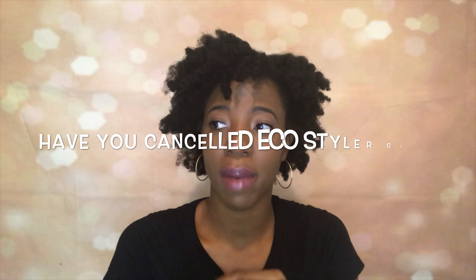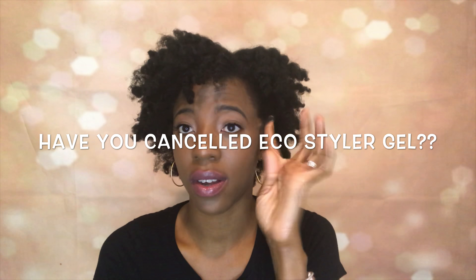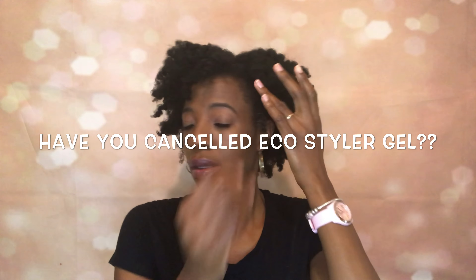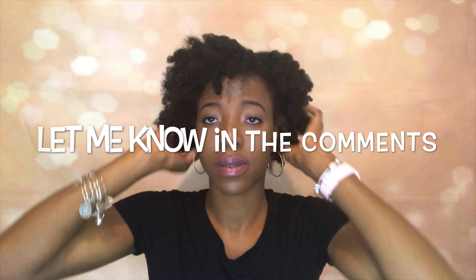Okay, now I'm taking some bobby pins and kind of manipulating my hair to do a faux bang type of thing in the front. Now I'm going to take some Eco Styler Gel and put it on that little side piece. Let me know in the comments, you guys, if you all are still using Eco Styler Gel — I know I am, definitely not canceling it. So let me know in the comments. I'm still manipulating that little faux bang right there and separating some pieces.